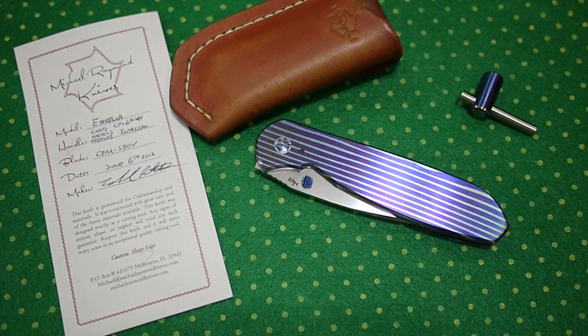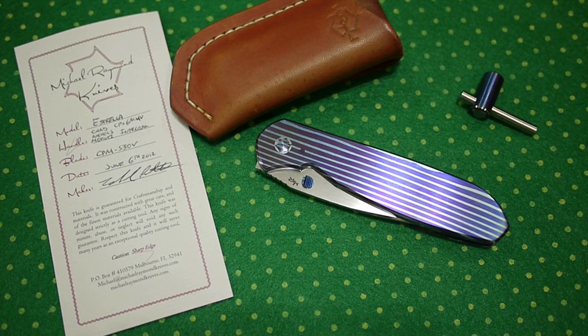Hey guys, today we have a very unique knife. It's made by Michael Raymond. He's from Florida — a very nice maker, very responsive and very respectful. Michael is a very young machinist. I think he graduated as a machinist and he's doing his job really, really well.